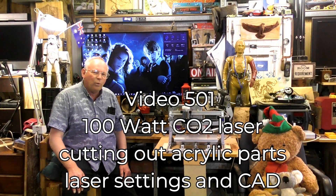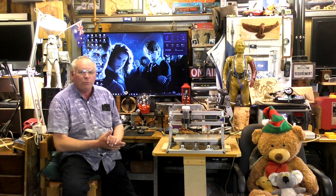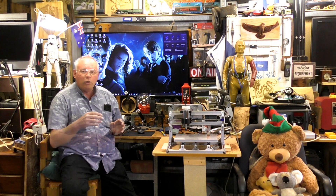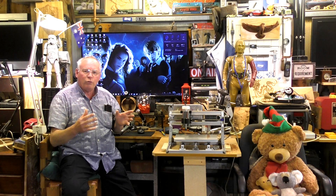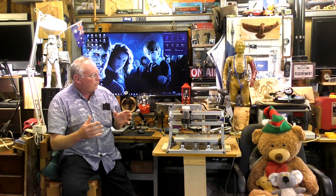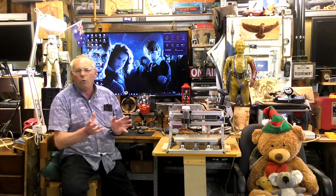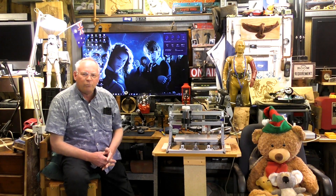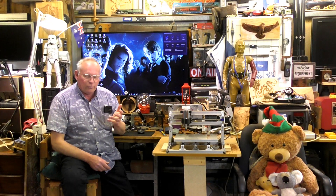Hello there and once again welcome to my workshop. Today we're going to be doing a small laser project for the midi CNC router build. We're going to be cutting out the front and the rear covers for the electrical cabinet out of acrylic plastic, which is 5mm or quarter of an inch in thickness. A lot of people have asked me how to set a laser up and how to get a successful cut.